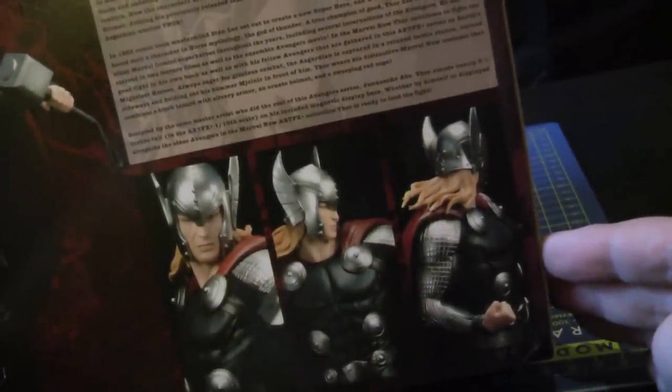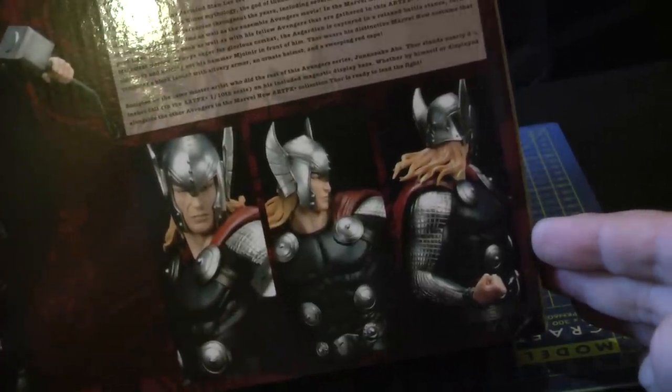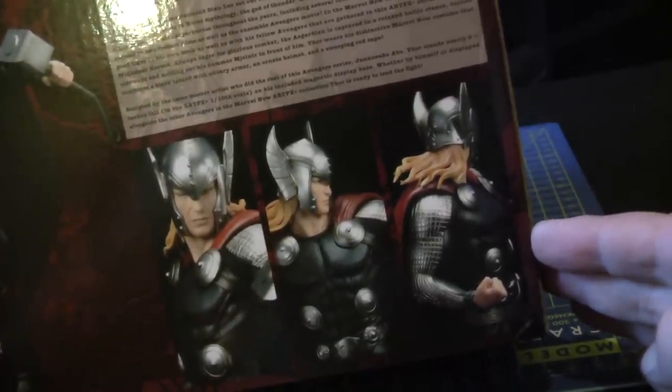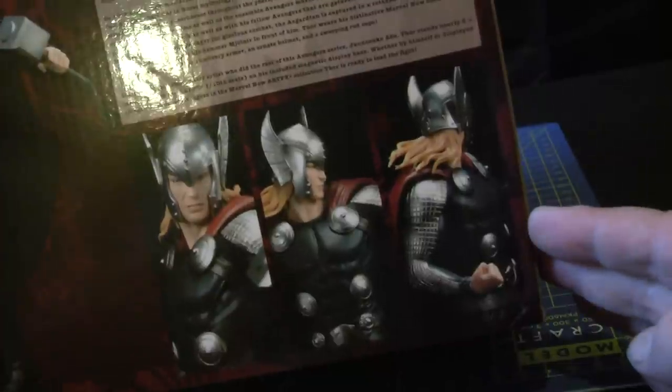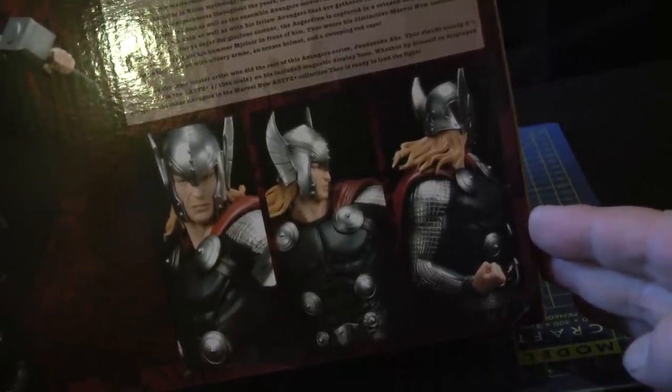I've actually got the Avengers on Hot Toys as well - I've got all of them now. But I do like Kotobukiya UK. As I keep saying, for me this is an A-plus.